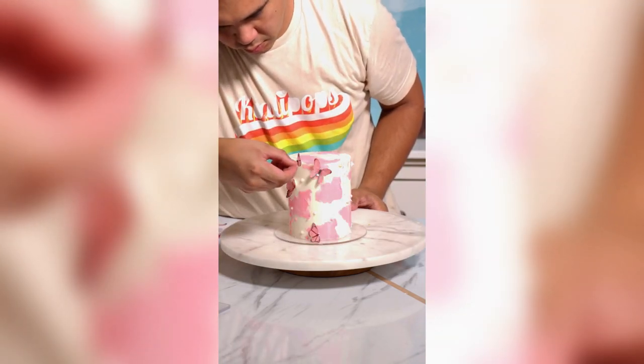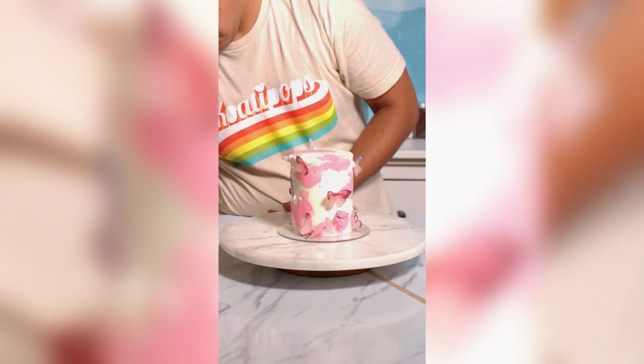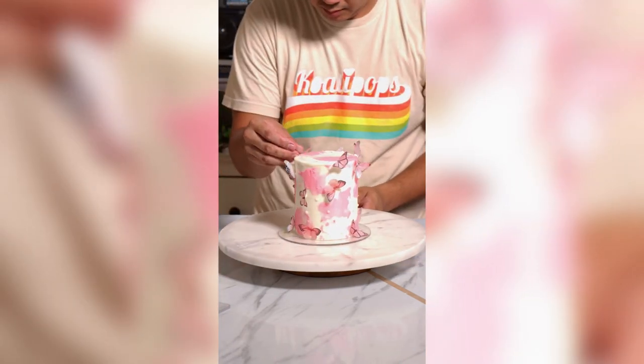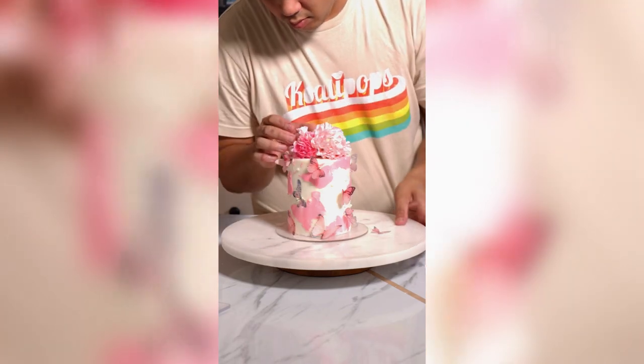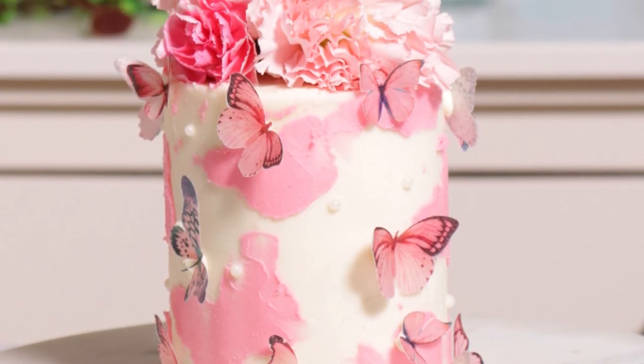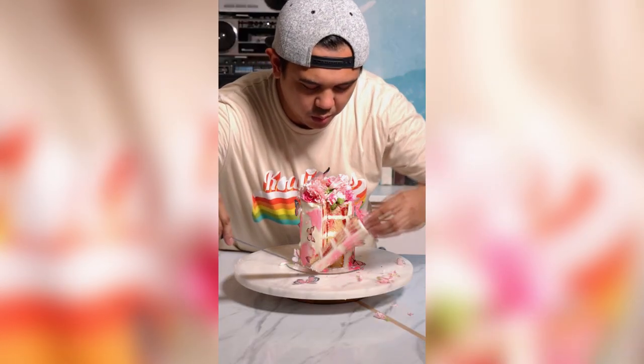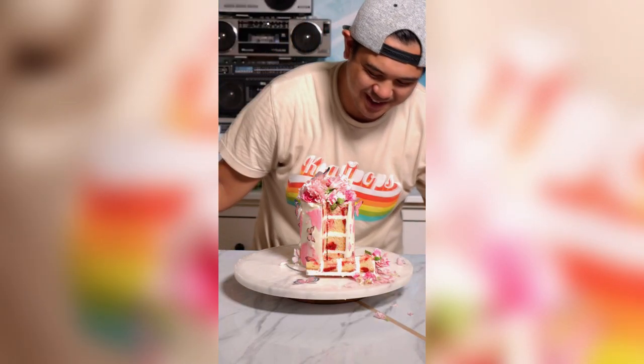I'm adding a little bit of texture with some white pearl sprinkles, and then I'm adding all of my pink wafer butterflies. Stunning — this is gorgeous. This is only a four-inch cake, so if you want to recreate this and create a 10-inch cake, just make it super tall and add all these butterflies. I added some pink carnations to the top, adding some butterflies on top as well, and voila — my cake is complete. Oh my gosh, it looks like wow. It just looks so beautiful. I could cry.